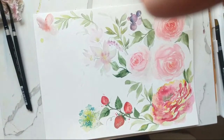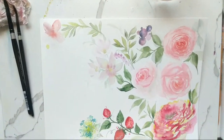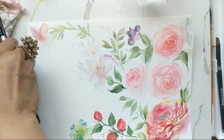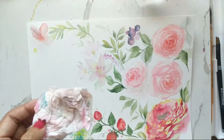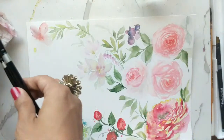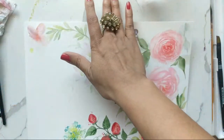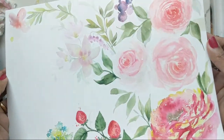Hi guys, it's Claris and it is two o'clock Sunday afternoon — time for our regular quarantine sessions of loose painting. I hope you guys are excited and ready. I'm just going to wait a few seconds for people to join in. Essentially what we're going to be doing this Sunday — if you've signed up for the newsletter and get reminders — we're going to be doing strawberries along with our florals.